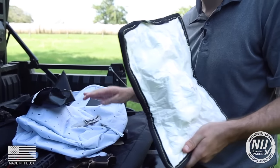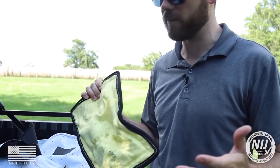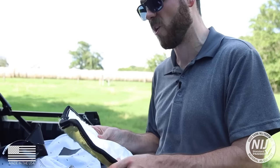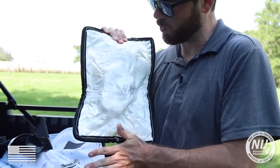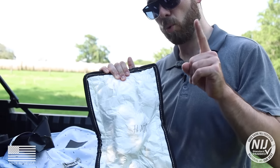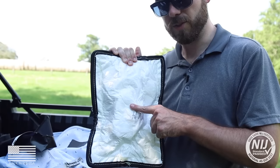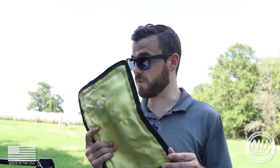Just like the 3A vest, this backpack panel is perfect to protect you. If you can't wear a vest every day, this is perfect protection against all handgun calibers up to a .44 Magnum. You can see normal back face deformation, just like the NIJ allows. The important part — zero exit. It's a pretty good backpack panel. My name's Jake with BulletSafe Bulletproof Vest. For more information, go to BulletSafe.com. Thanks for tuning in — y'all stay safe out there.